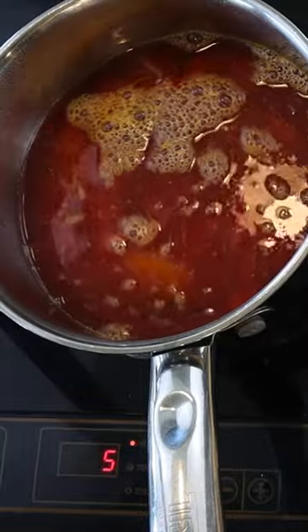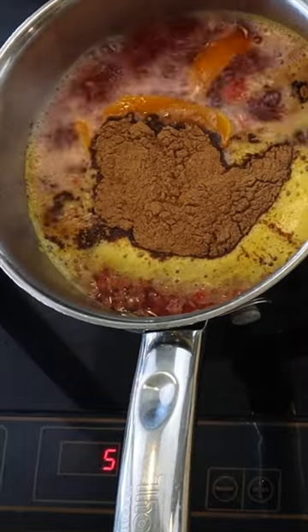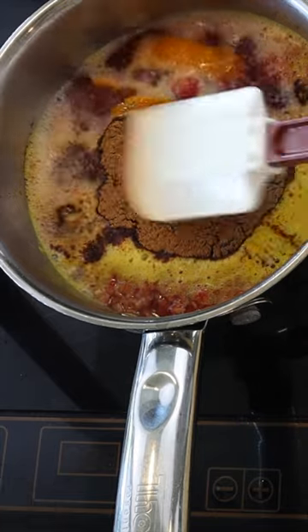Then add 400 grams of water and bring to a boil. Add 10 grams of sarsaparilla root, turn off the heat, and allow to steep for 5 minutes.